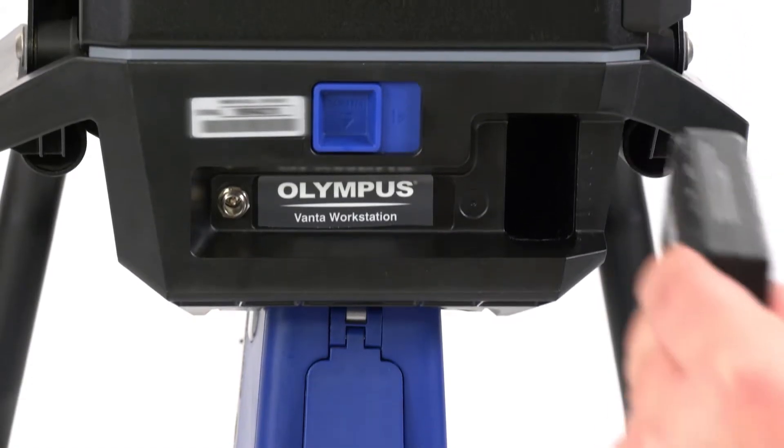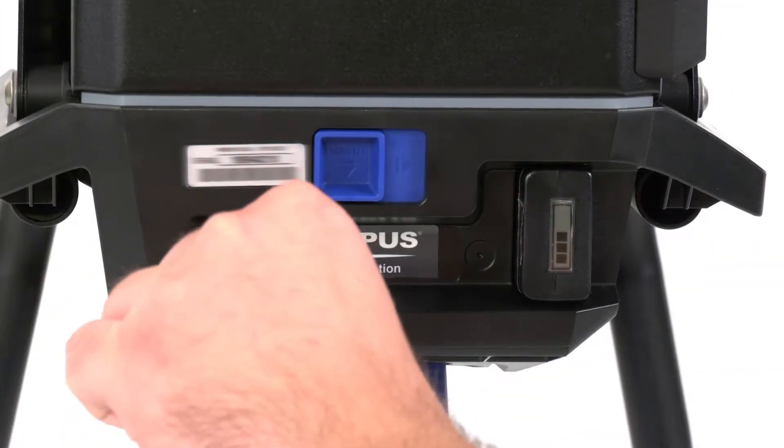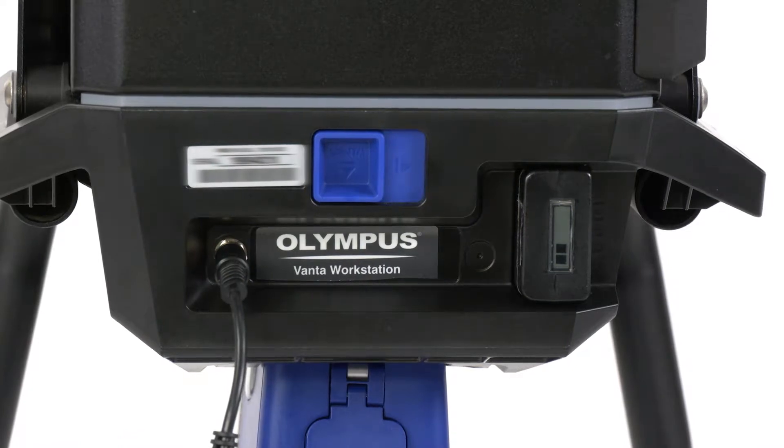The unit works with either battery or AC power. AC power charges both the battery in the Vanta analyzer's handle and the battery in the workstation.